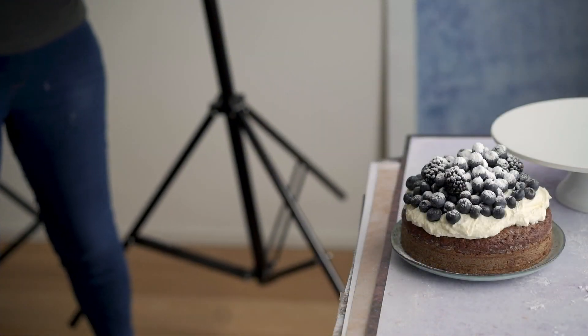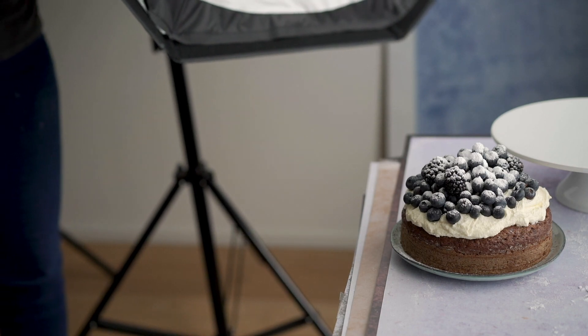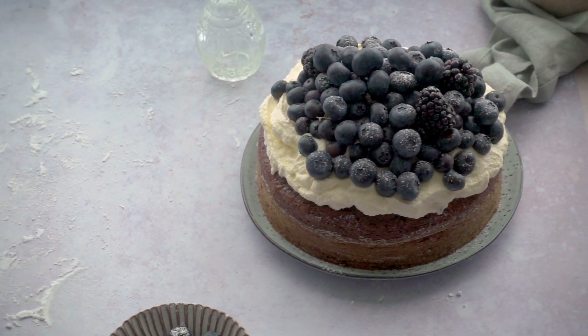Make sure you're taking into account which camera angle you're using when you're sketching, as this will change things like the shape you draw a plate. If you're doing a flat lay, your plate is going to look round, but if you're doing a 45-degree angle, it's going to look more like a little oval because you're looking at it at an angle, so make sure you're taking that into account.